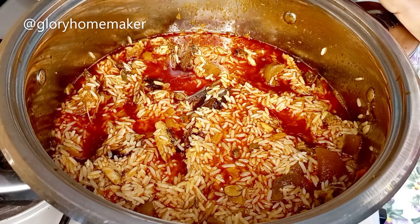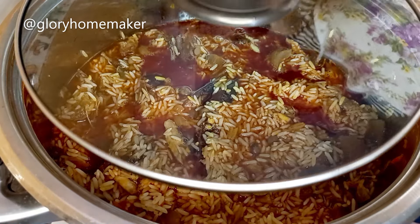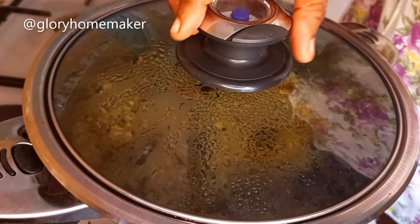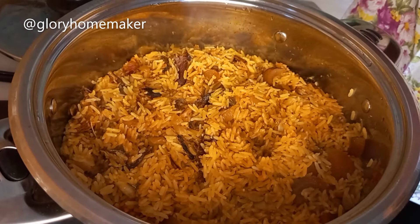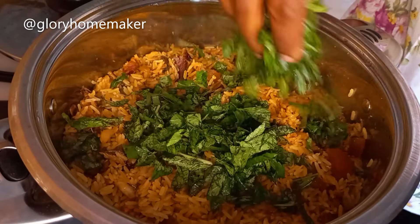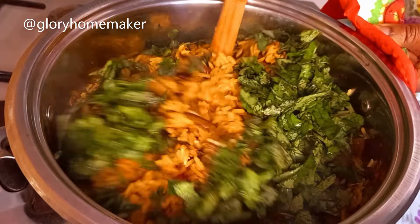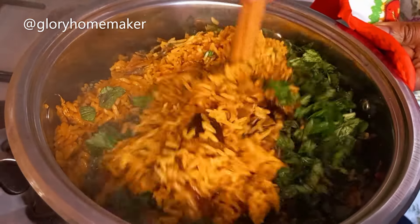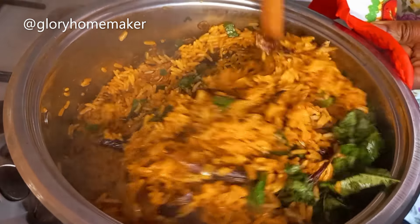By the way I'm using long grain rice for this recipe. I'll cover this and allow it to cook on medium heat till the water dries. This is about 10 minutes later and the rice has dried. I add in scent leaves and stir them in. Scent leaves give a very good flavor to Nigerian concoction rice. Look at this beautiful color.